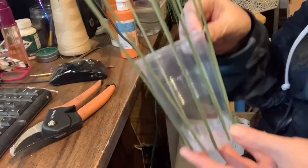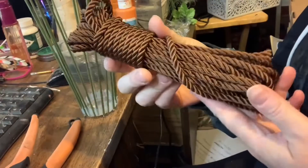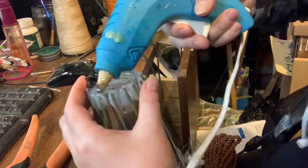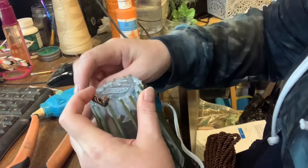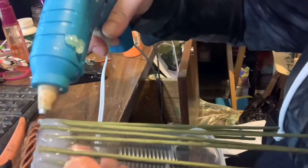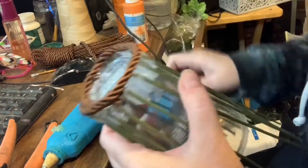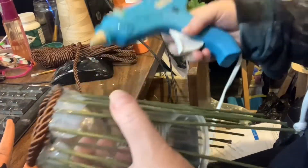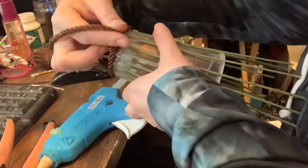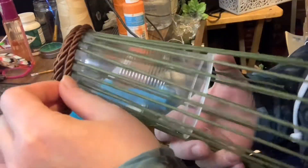The first thing I did was glue all of the Chanel stems all around the cup so that some of them were sticking up. Then I took the cord that I got from Dollarama and glued it to the bottom of the cup, just going around, and then I started going around the bottom of the cup in layers.